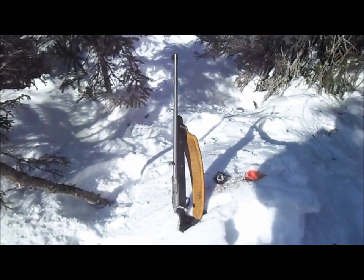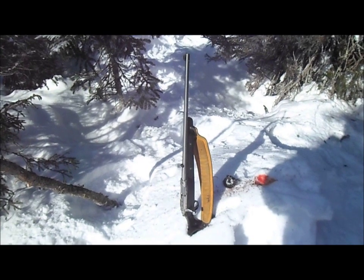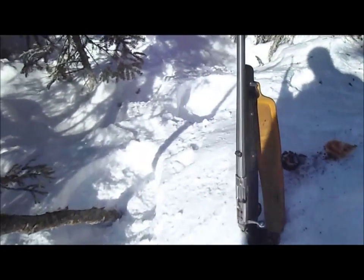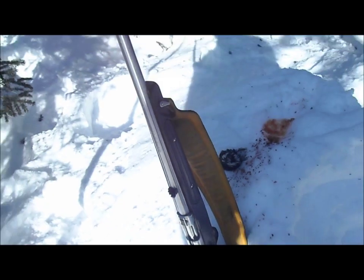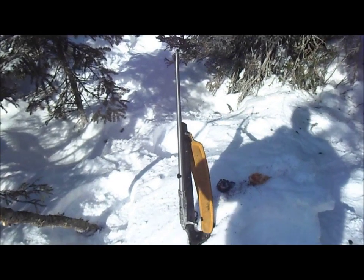Anyway, here's my .22. She's a Ruger — stainless steel Ruger. Lovely little gun. I got the sight broke on her there, but I still manage to shoot partridges pretty close most of the time.